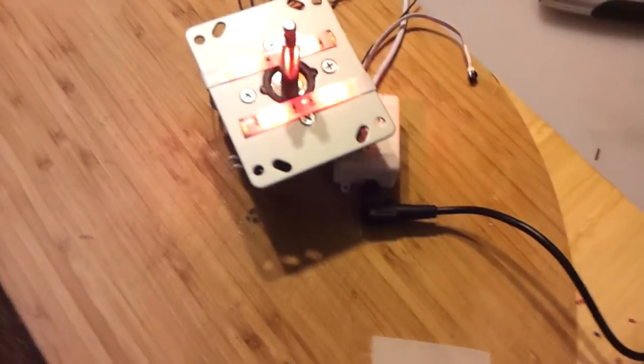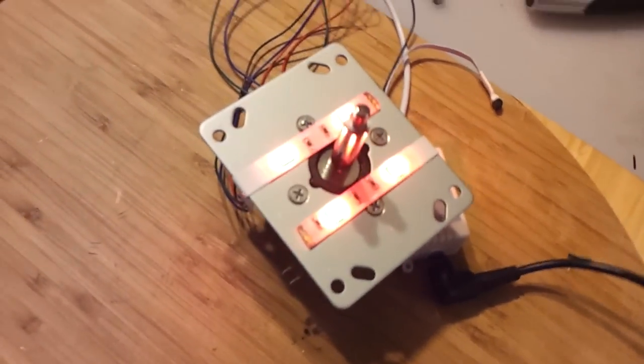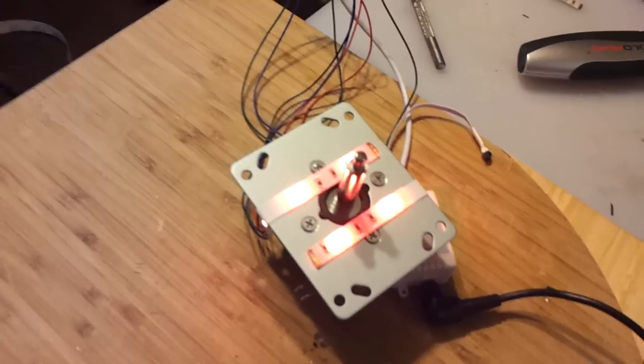Okay, so let's turn them on and see what they look like. All right, got a nice little red glow going on there.